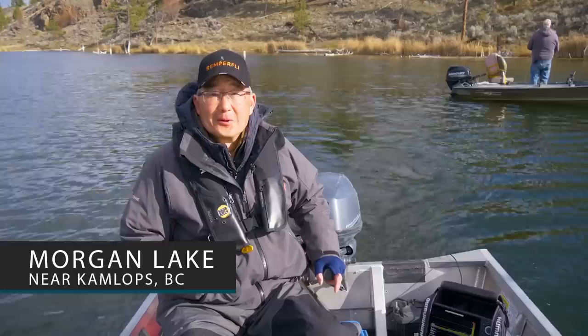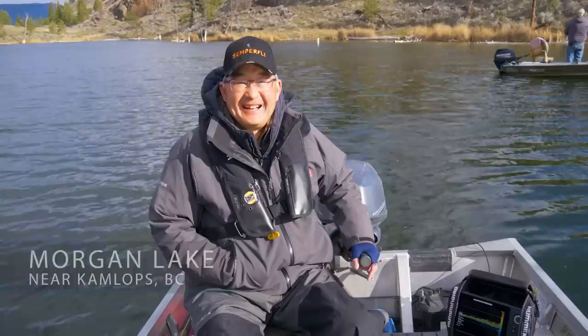We're sitting on Morgan Lake, early spring. As you can tell, we're all bundled up. But the lake has already turned over. It's not gin clear yet, but it's completed spring turnover already. We've been dealing with some really windy, cold spring days, so the water's taking its time warming up. So it's going to be early season tactics.